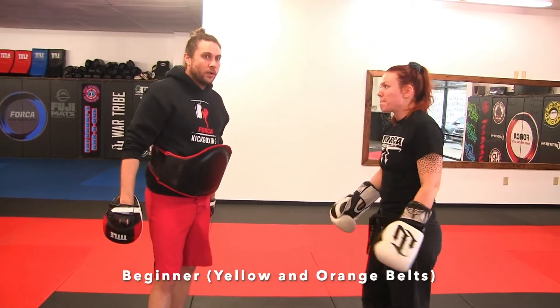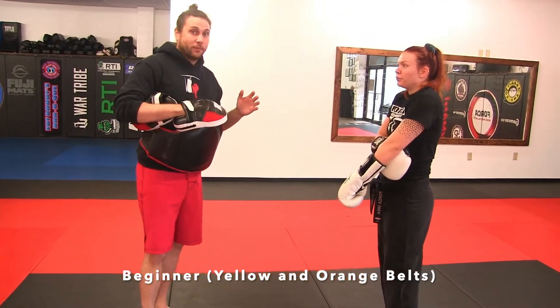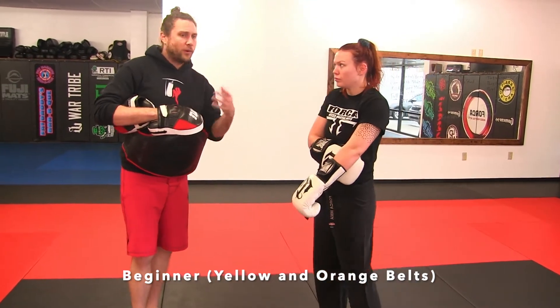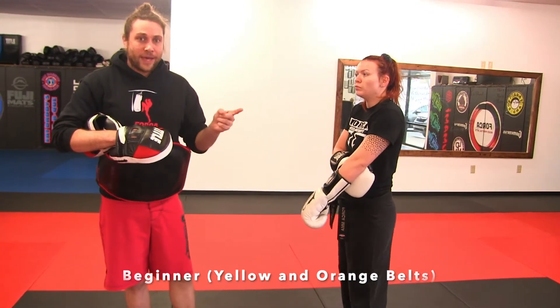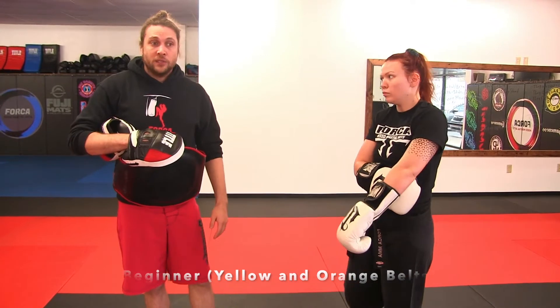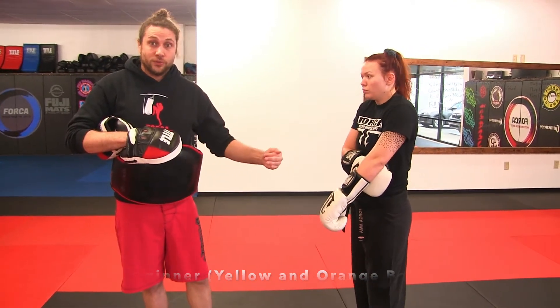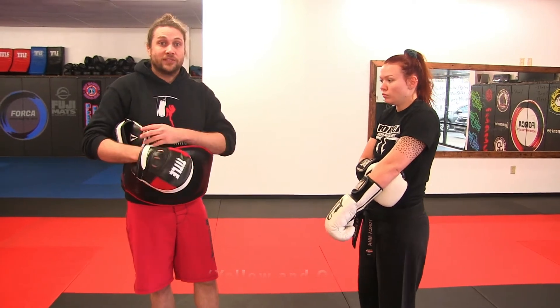Now we're going to do a double jab combo. We're going to set up a kick off the end of what we always refer to as our boxing drill number one — jab, cross, hook, cross. So we're going to do jab, jab, cross, hook, cross, rear leg. That's like that double two. So we say single two, double two, triple two when we're calling numbers in class.